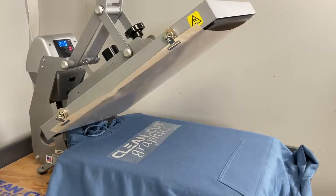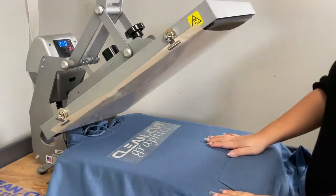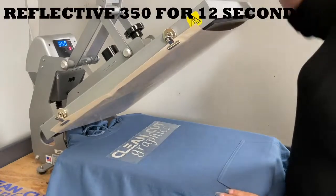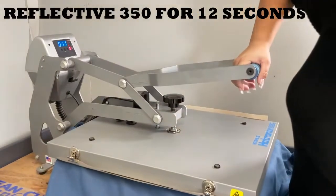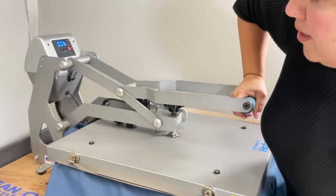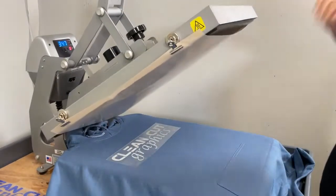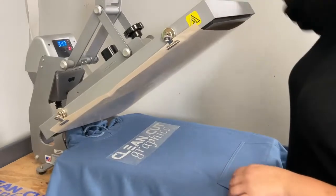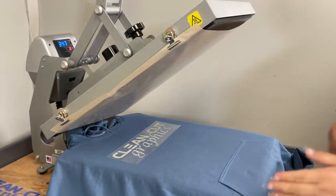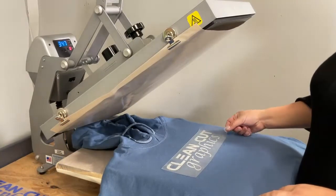We are going to press the silver reflective on the hoodie. This one is 350 degrees for 10 to 12 seconds. I'm just going to press it a little bit because I still have to put the holographic on top of that, and I don't want this to shrink. The reflective is a cold peel, so we're going to wait for it to cool off and then remove the carrier sheet.